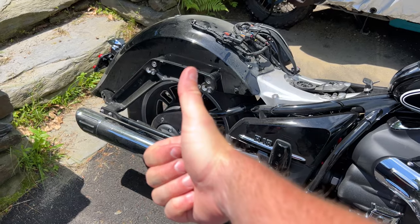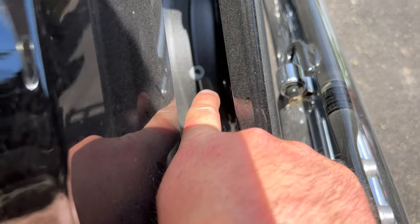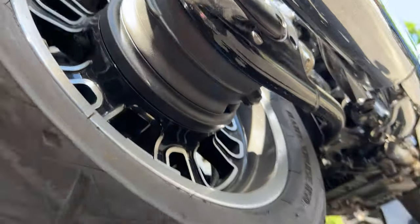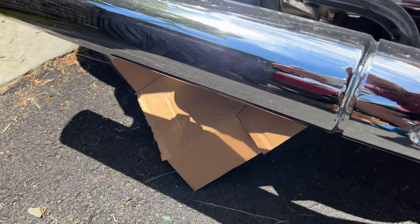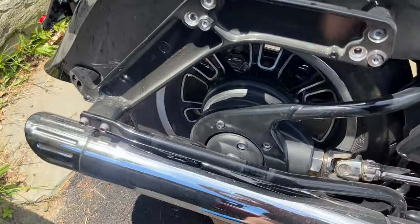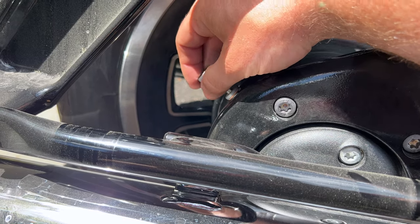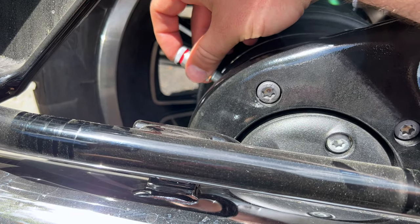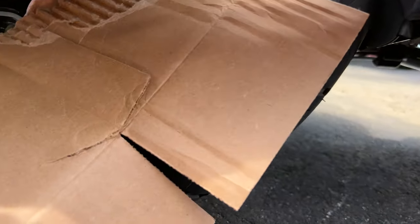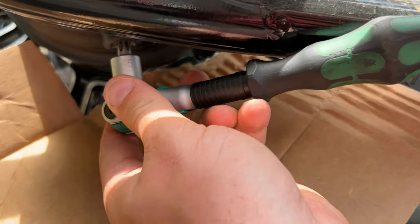Now we can access the fill and the drain plug. Grab your seven millimeter hex and unscrew the top fill plug. It's equipped with a copper crush washer you'll need to replace as part of the service. The bottom is equipped with a rubber o-ring that is replaced only if damaged or worn. Make sure you cover your wheel and tire with cardboard. The top fill plug is re-torqued to 25 Newton meters; the bottom drain plug is re-torqued to 20 Newton meters.